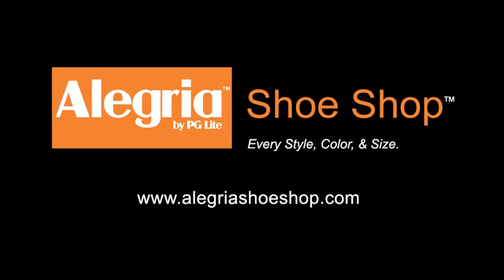For more information, updates on closeouts and breaking news on Allegria, make sure you check out the Allegria Shoes Facebook page. This has been the Allegria Classic Clog and you can go to AllegriaShoeShop.com to get yours today. Thank you.